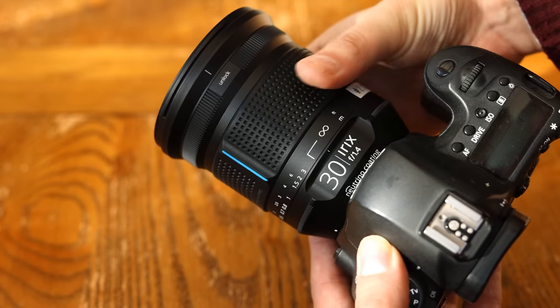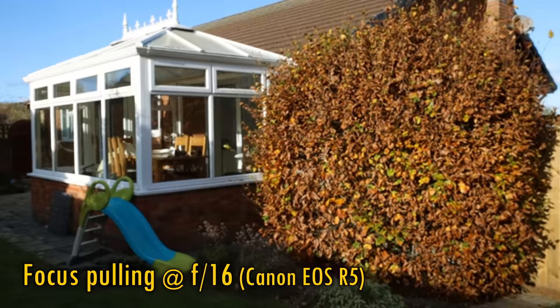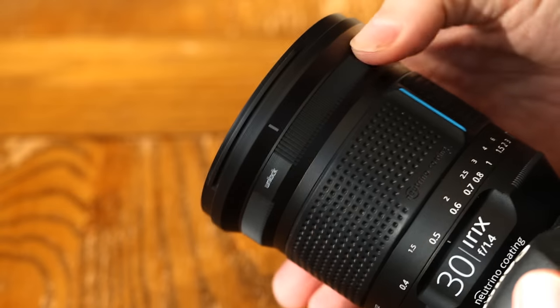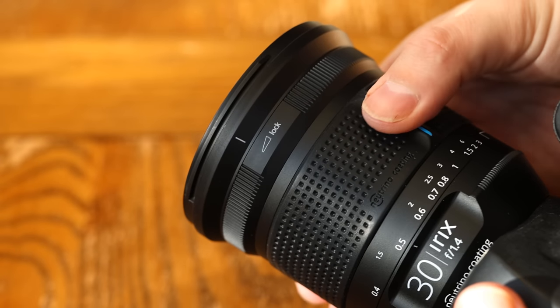On my copy of the lens, it was a little stiff and didn't work terribly smoothly. The lens exhibits very little in the way of focus breathing, as you can see here. At the top of the lens, there's a control ring that lets you lock the focus ring in place, which could occasionally be useful for certain kinds of photography.